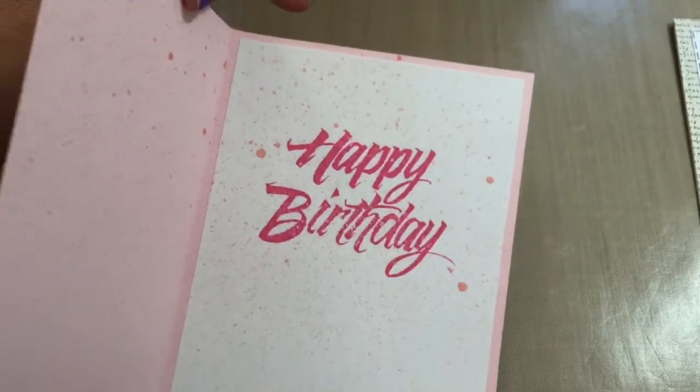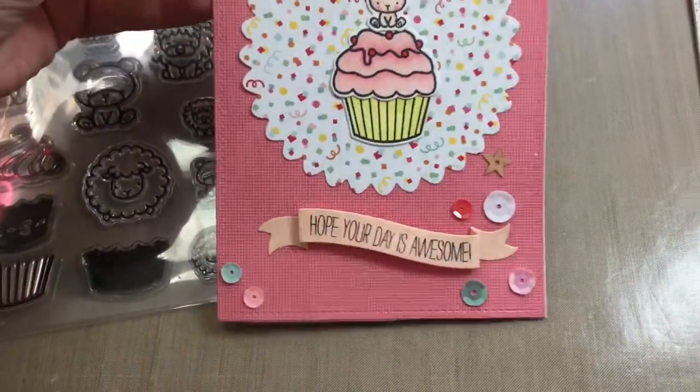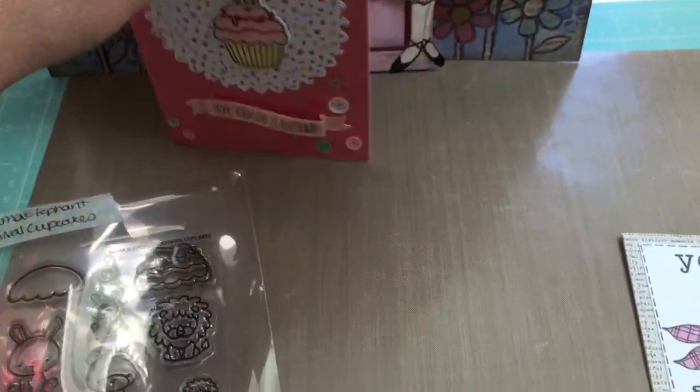And then on the inside, I just stamped happy birthday. And then on the back, I have my created-by-me sign or stamp. So that's one card.